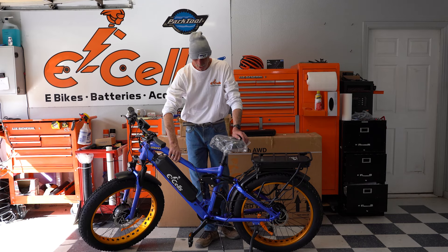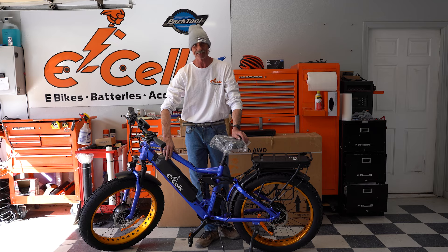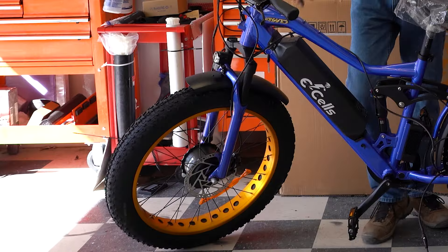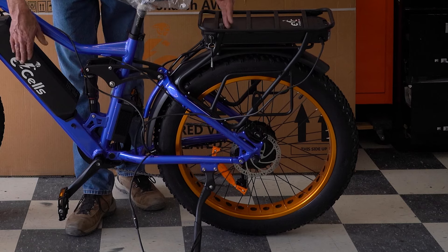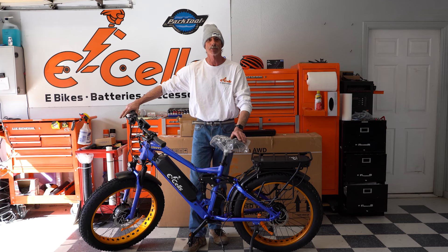Okay, here we are — a successfully assembled eSales Super Monarch, thousand watts, all wheel drive, dual motor, dual suspension. She's going to be ready to party as soon as this charge is done.